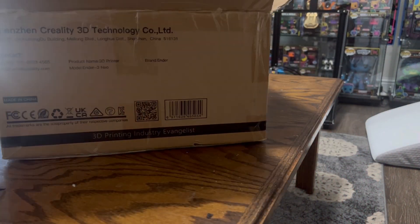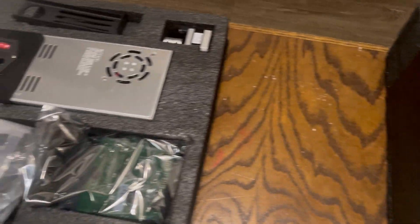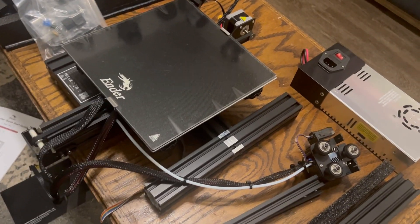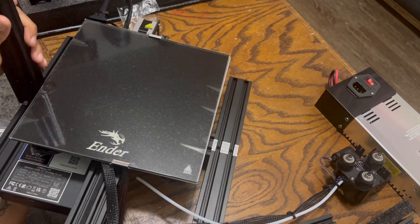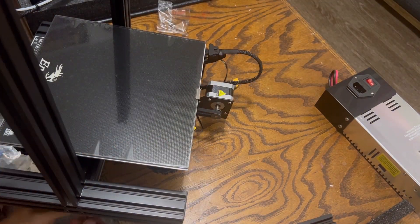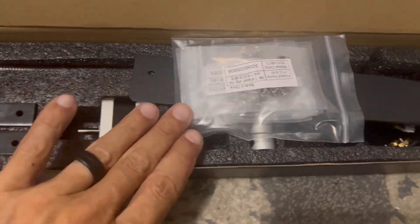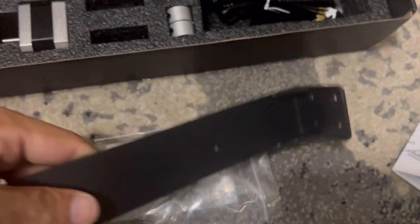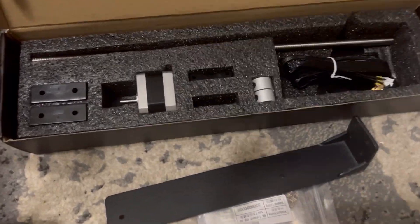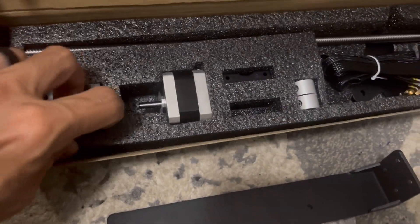We're going to be installing this dual Z-axis kit on this brand new Ender 3 Neo. I decided to do it all in one shot since this is a bit of a kit printer with a lot more assembly. If you have your 3D printer already set up, you are going to have to do a little bit of disassembly to install this. This Creality dual Z-axis kit gives you everything you need to convert your printer — all the rods, all the brackets, all the harnesses, everything you need to easily upgrade your 3D printer.